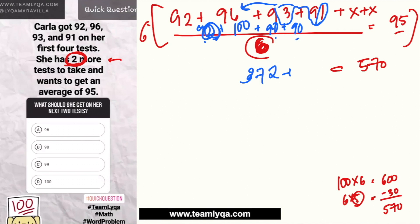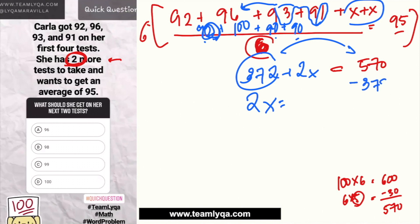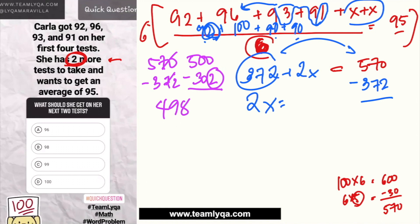So we have: 372 + 2x = 570. Moving 372 to the other side: 2x = 570 minus 372. To subtract mentally, I cancel the 70 from both sides, leaving 500 minus 302. Then 500 minus 2 becomes 498, and 498 minus 300 = 198. So 2x = 198. You can also do this the traditional long method — borrowing and subtracting — and you'll get the same answer: 198.